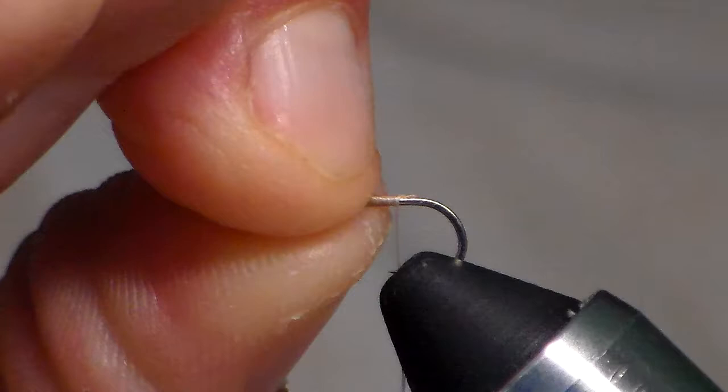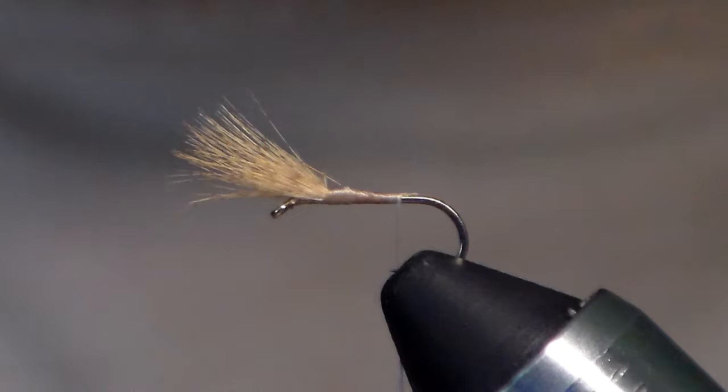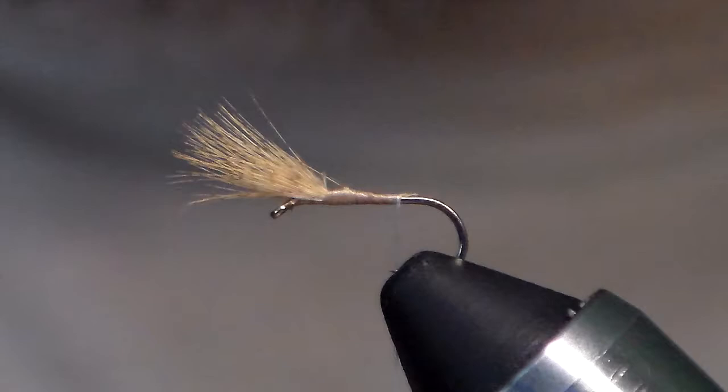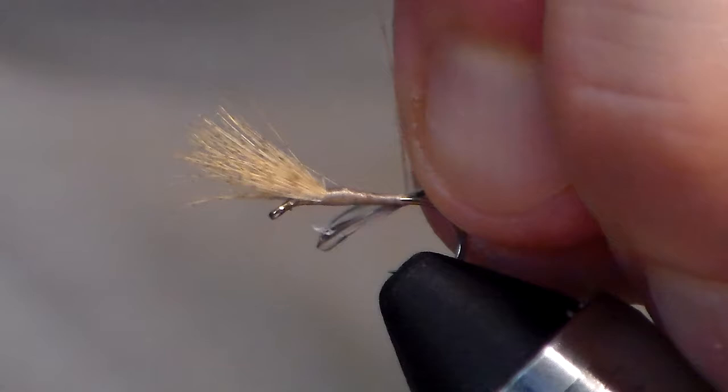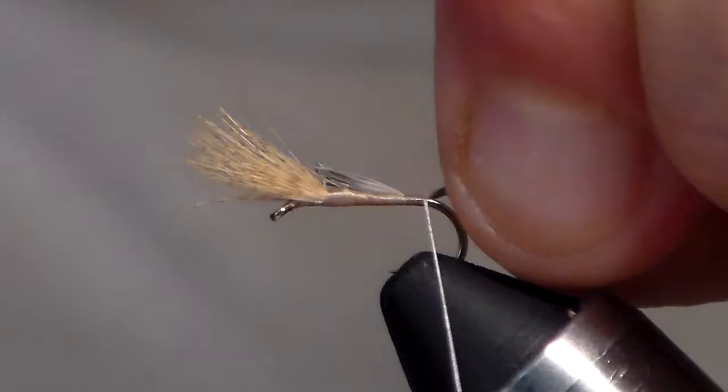There's a little space that needs to be filled in, and that's going to be filled in with our tail. I've got this grizzly feather off a grizzly cape — larger than what I'd ever wrap, so I'm just going to take a clump off. I usually use spade hackle for dry fly tailing, but I don't have any grizzly spade hackle. Quill body dries can be tied with pretty much any color to mimic almost any insect — every mayfly I mimic, I have a quill body version: sulfurs, Hendricksons, all of them.